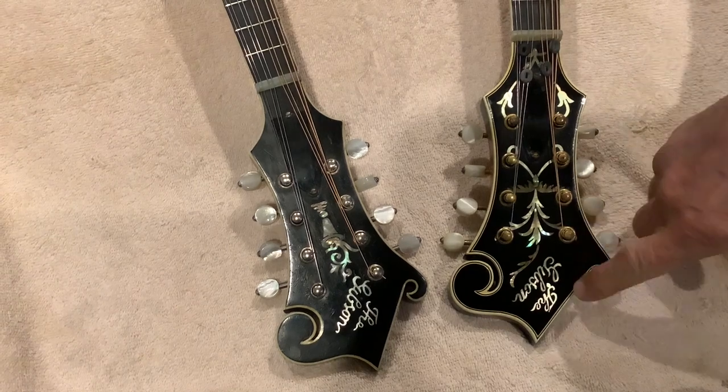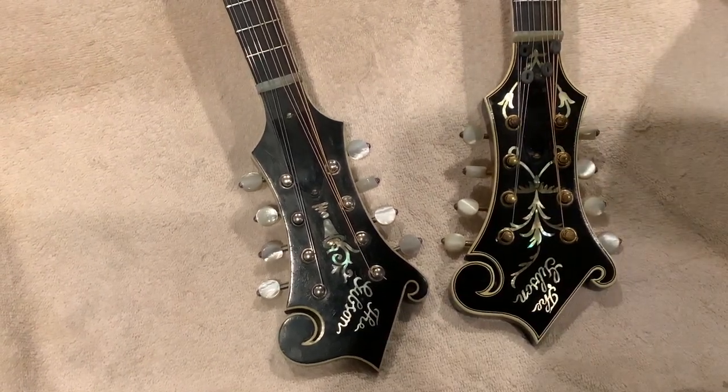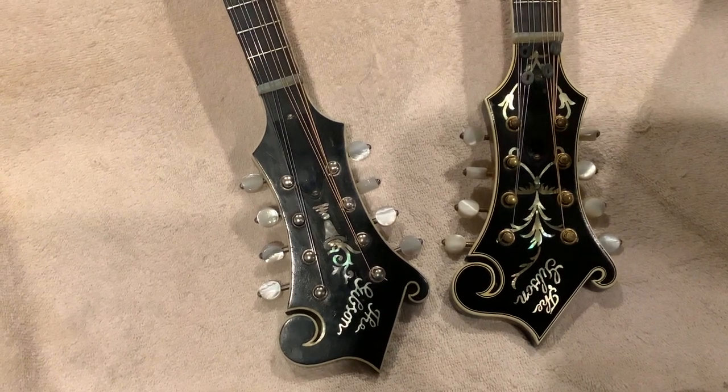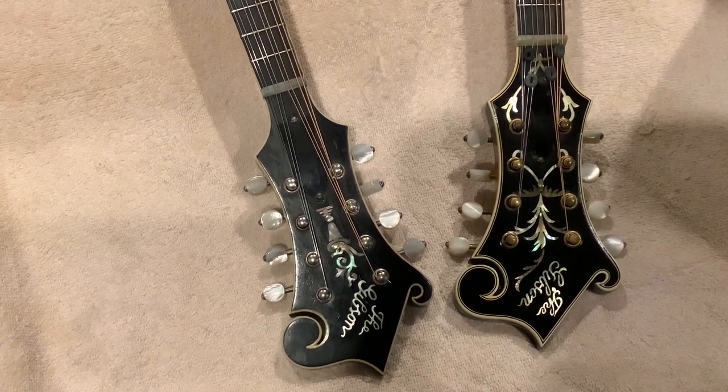Next, let's look at the V Gibson logo. Look at the differences. The fern V is much closer to the edge. Also look at the type itself — it's tighter, it's a little more elegant.